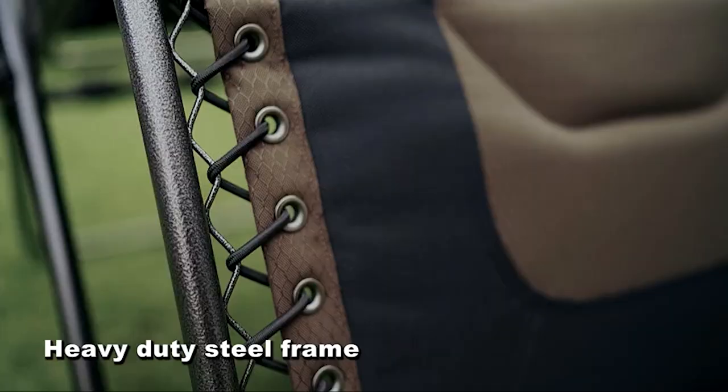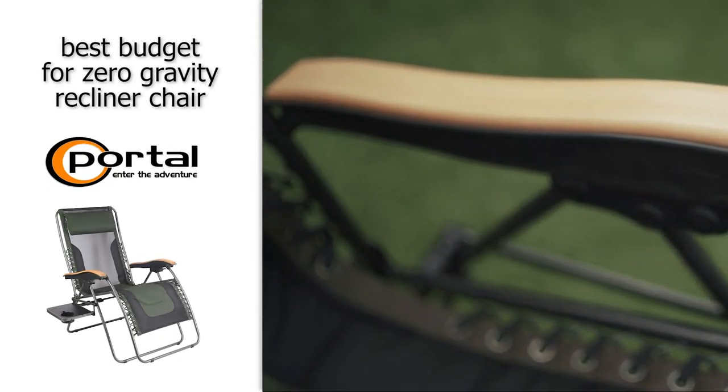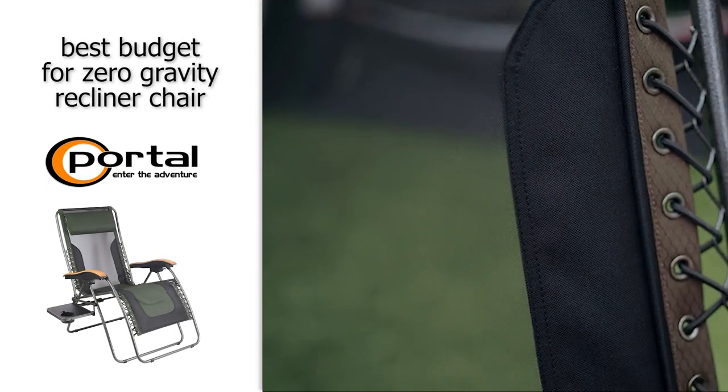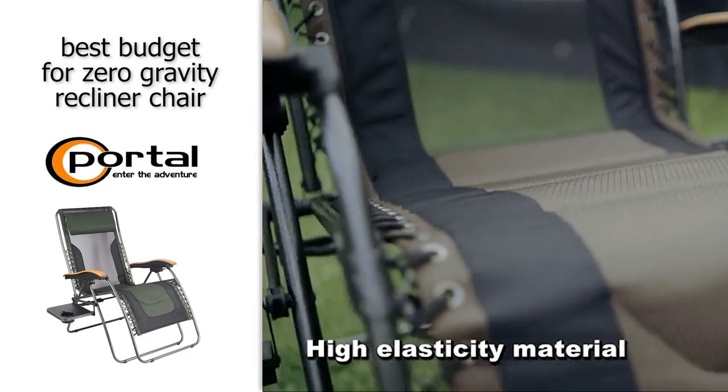In terms of material, it's made of a breathable back mesh, comes fully assembled, and is available in three colors. If you're just looking for that zero gravity experience to take the weight off of your joints, then definitely check this one out — it's a great option and it will not break the bank.